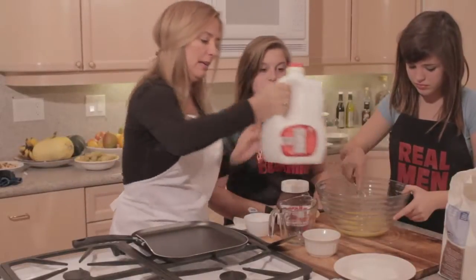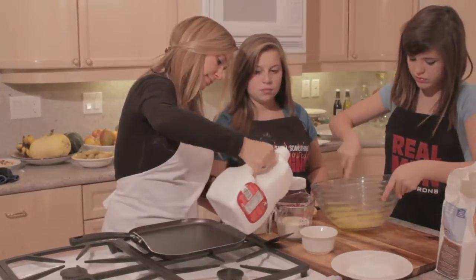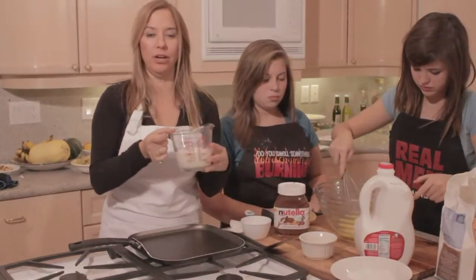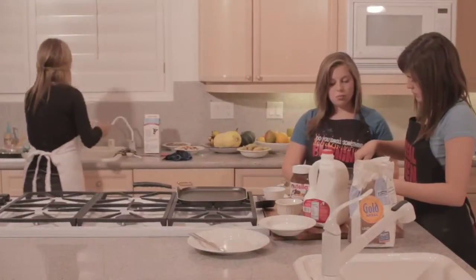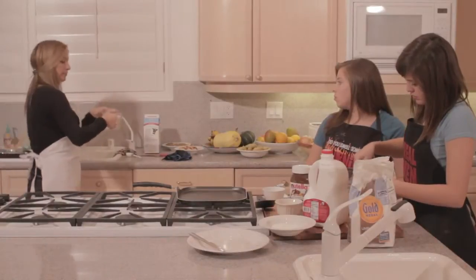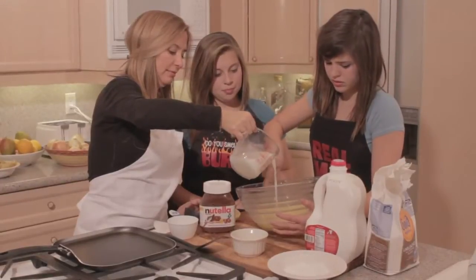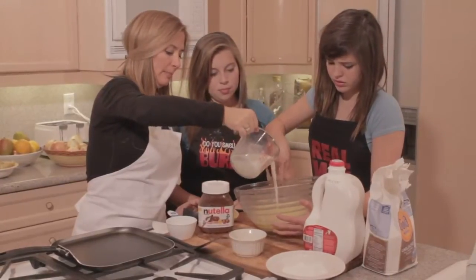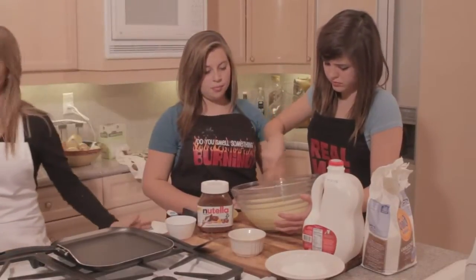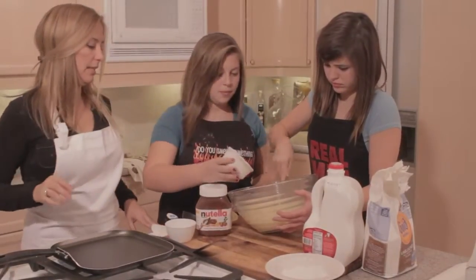I'm going to put in one cup of milk and then I need to add one cup of water to the milk. Phoenix, you want to pour in the butter? It's one tablespoon of butter.